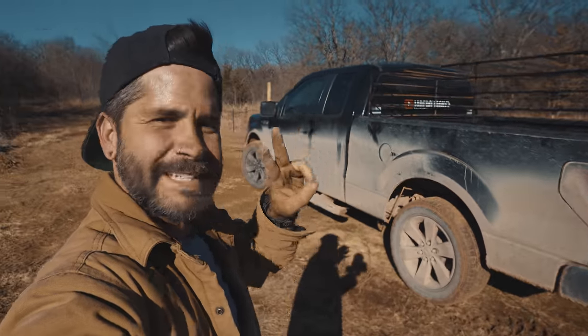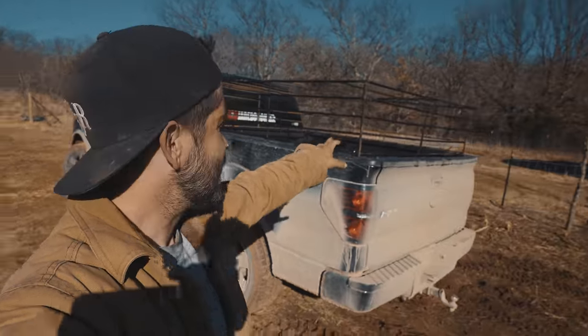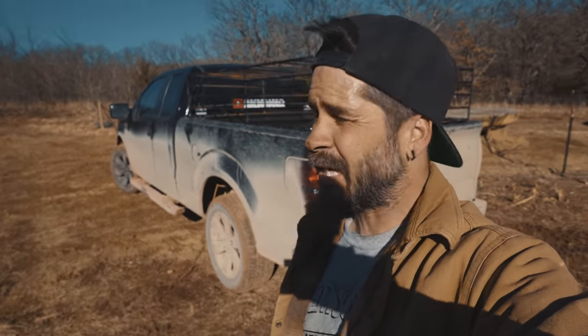So this is my second project ever to weld. I think it came out alright. It's definitely not perfect but it should hold the goats. I am pretty excited about that.